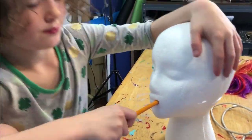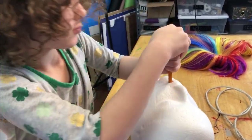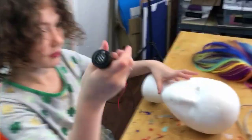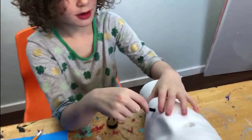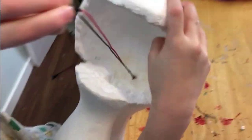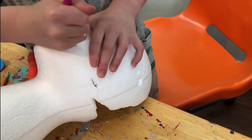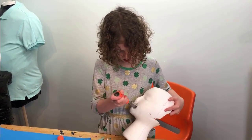I'm sticking a pencil into this to do something. I have a buzzer and I'm going to pop it through. I'm going to carve this out.